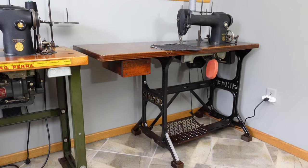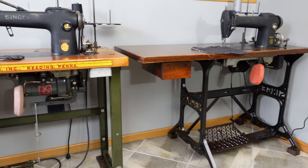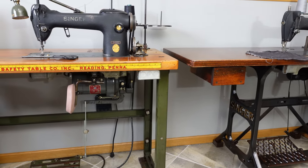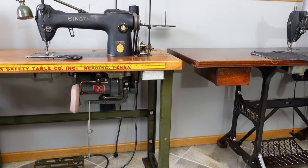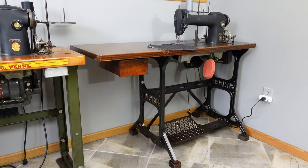I picked up this machine because I really like this cast iron base. You don't see many of these around, and the machine is very similar to the one I did last year that's on more of a standard industrial base — it's the 241-12 that I went through last year. I picked up this table in the springtime.